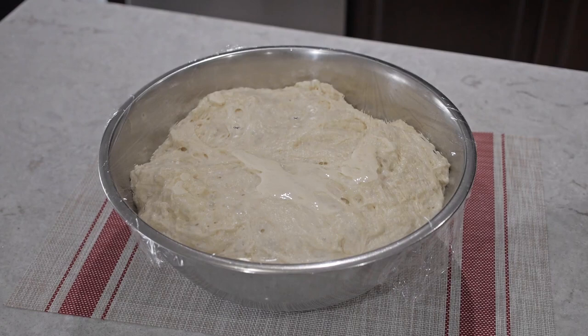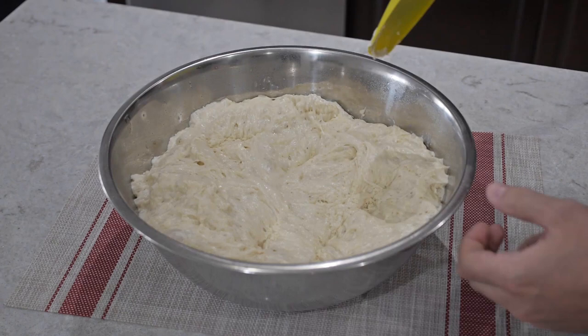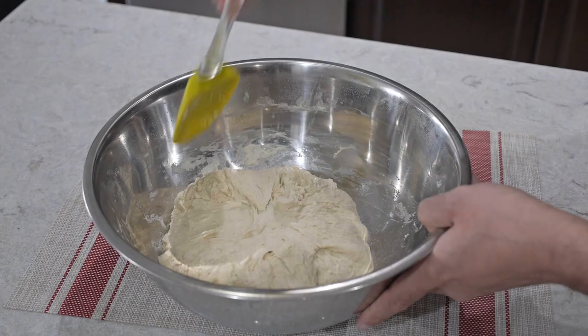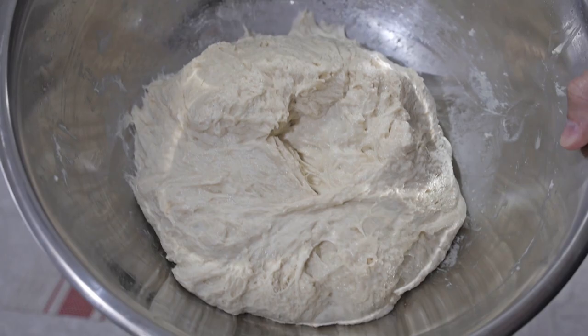After an hour and 30 minutes, remove the cloth and you can see the dough has risen quite a bit and all that air is packed in there. We're just going to poke some holes with the spatula and repeat the same process — folding in to the center but not putting pressure in the middle of the dough. And this is the consistency you want it to look like.